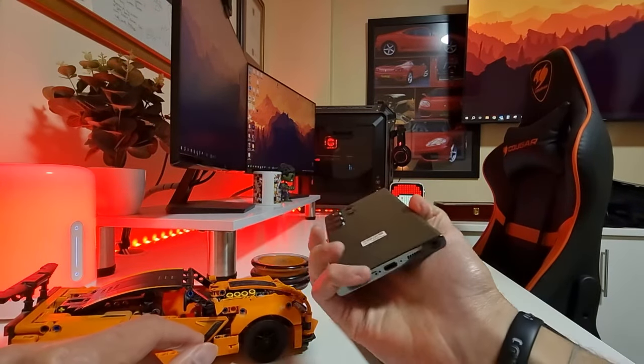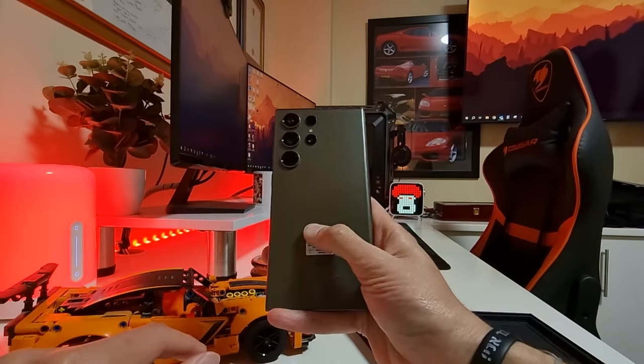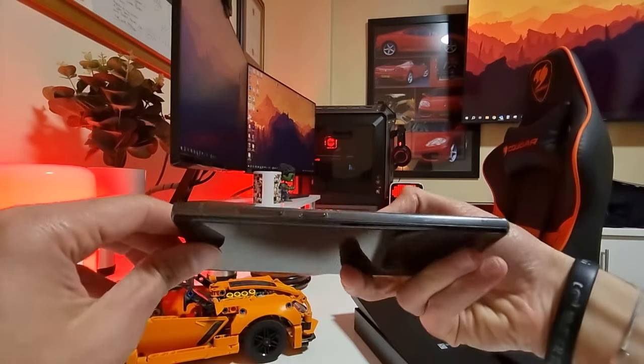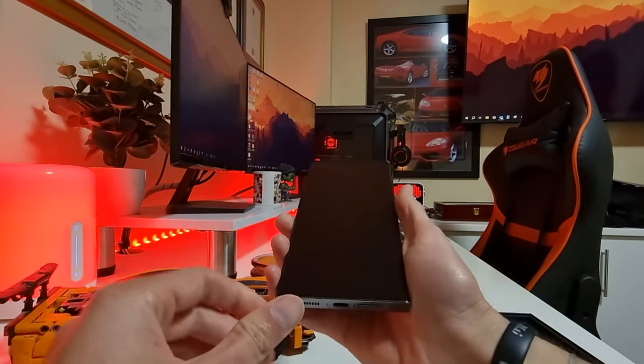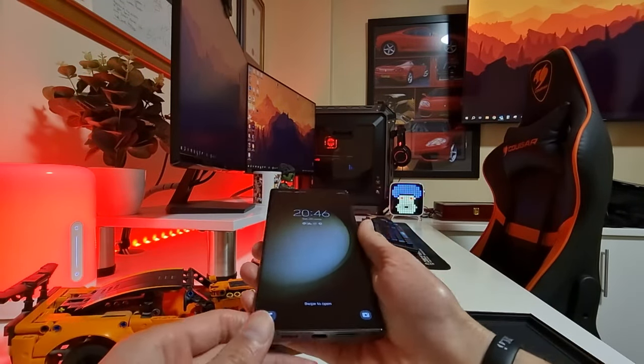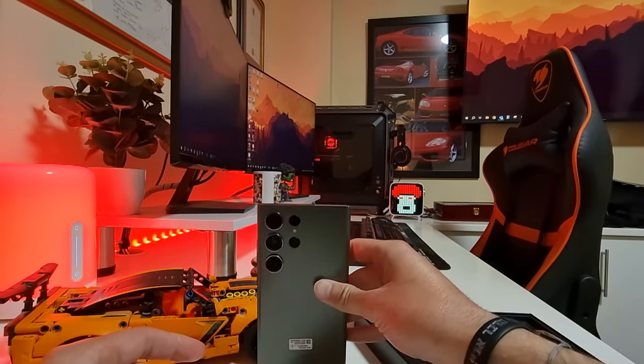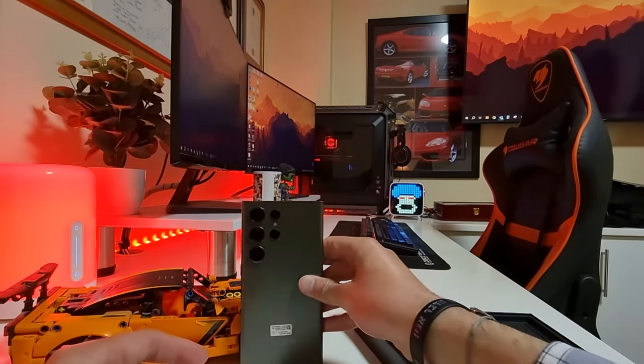Yeah, so that's the phone. Really nice package, looks really well made. I like the color, I like how the cameras stick out — looks very nice. I'd probably put a cover on this to protect it. But overall, a nice looking phone. Stay tuned for my review.